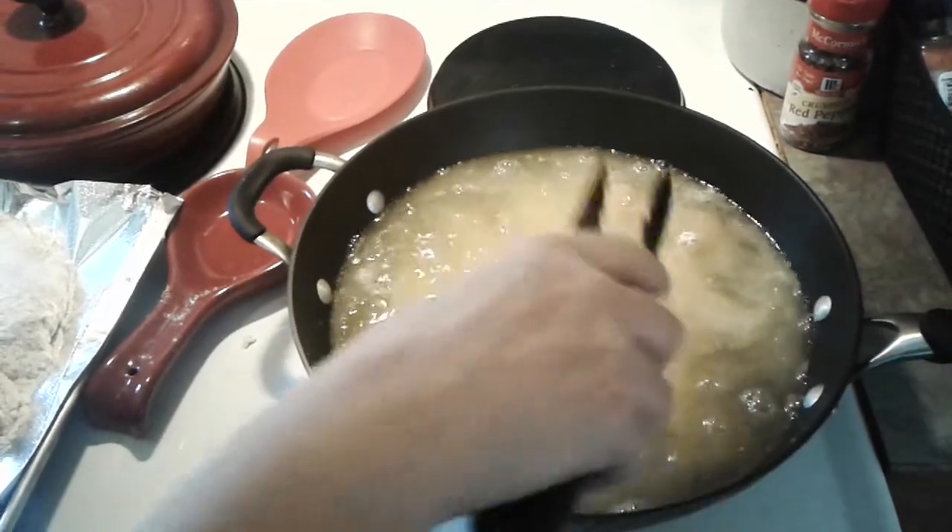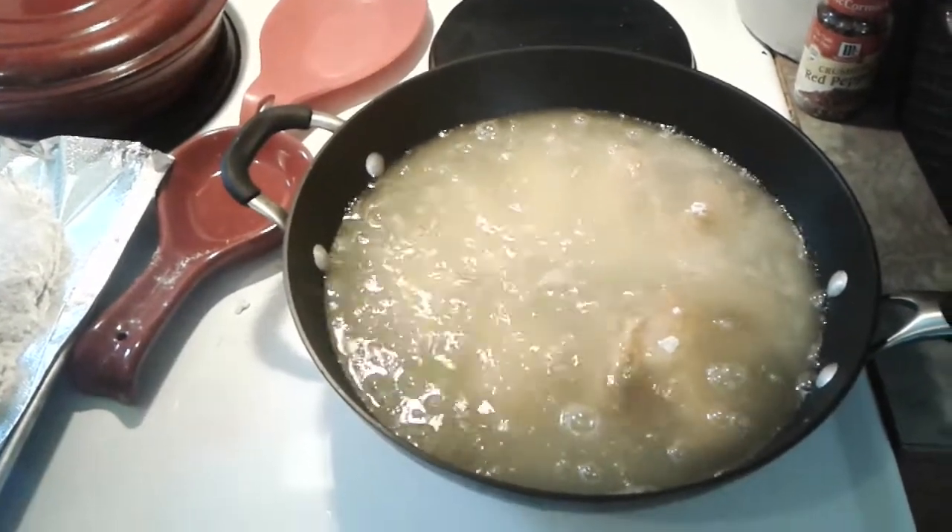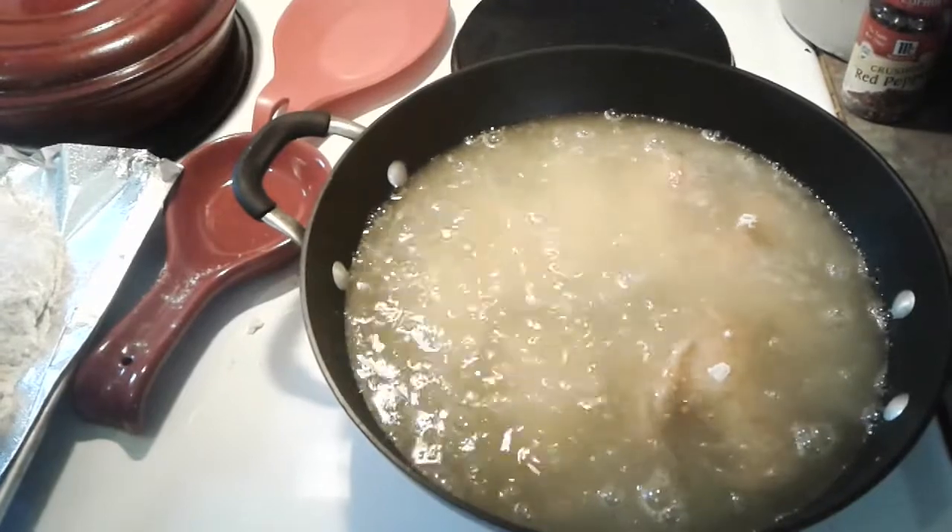You definitely want to get the grease hot enough before you start frying.